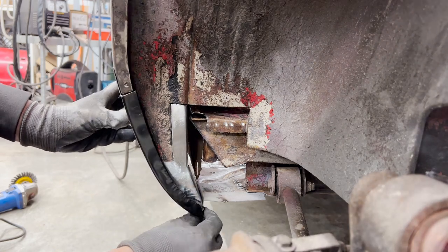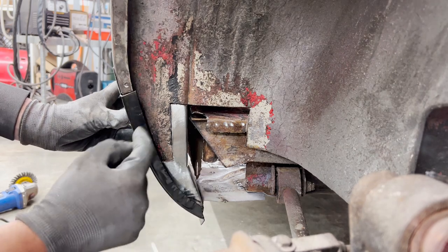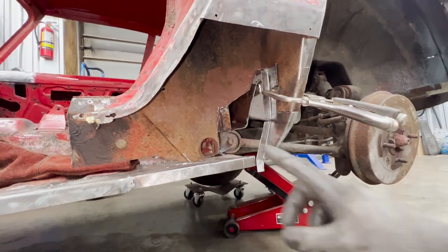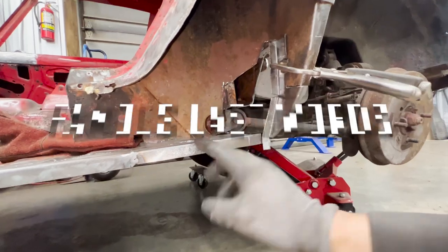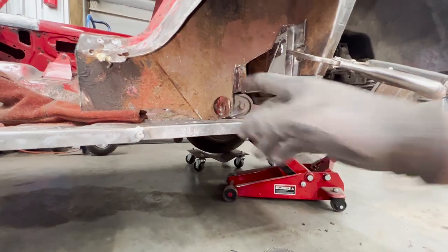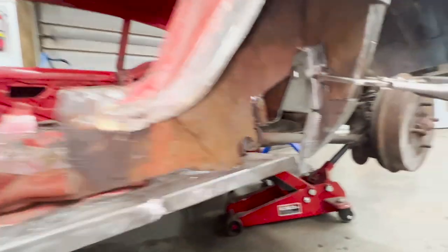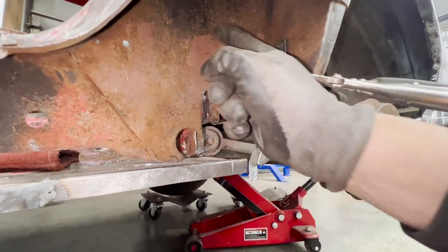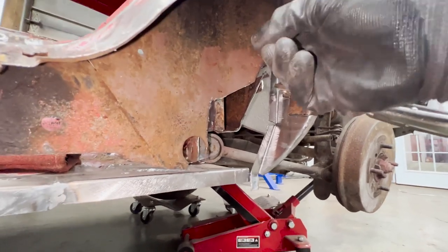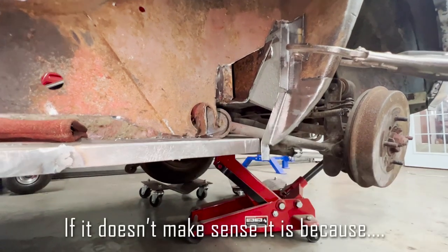All right, so this patch is ready. We can clamp it somehow here and make the one for the inside. This one is pretty simple. It is a flat piece that ends here, but it has — like the one over there that we made — a triangle that is formed by this bend and this bend here, you see? It comes this way and they meet somewhere here, and at the bottom it's flat.